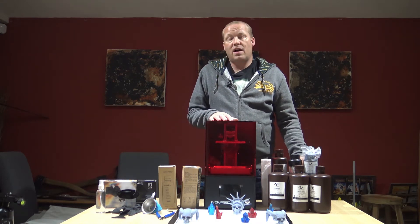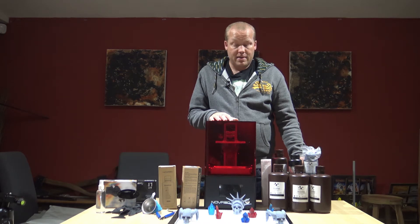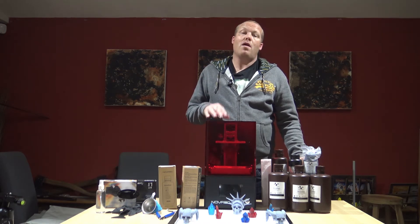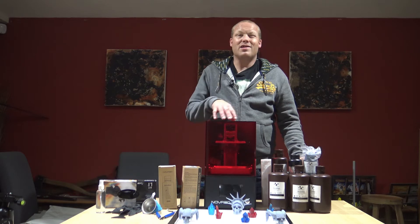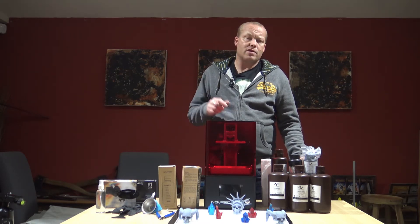Build volume is 130 by 80 by 150 millimetres, which is not bad. It's quite small, but it's a large build plate area for the cost of the machine, and we'll get to the cost a bit later on.